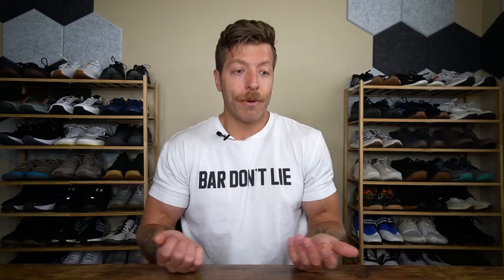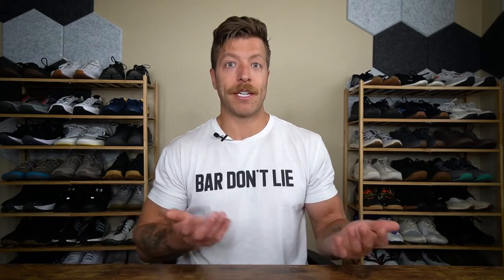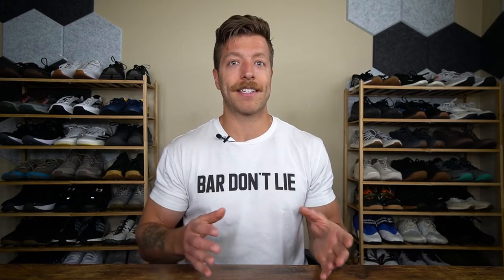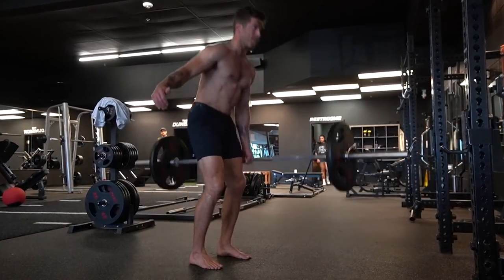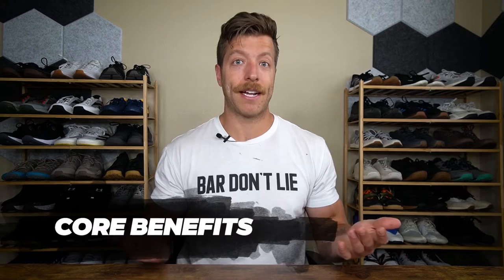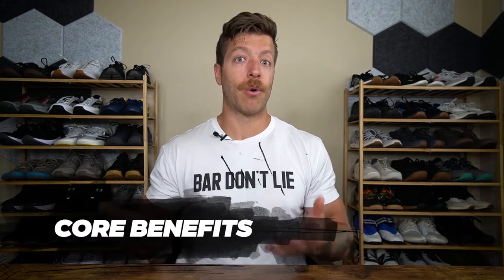Oftentimes when we deadlift, we are bilateral and the weight is even. By challenging one side of the body, it creates a challenge with our sequencing — which can be fun to learn how your body moves when displacing force and weight with different ranges of motion. It can also be a fun mental and grip challenge if you don't strap up. The second benefit is you're going to get a nice core benefit.